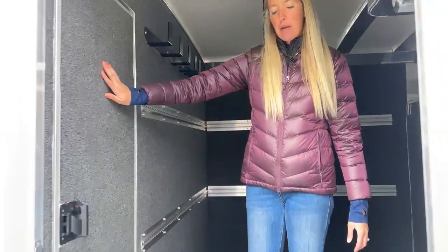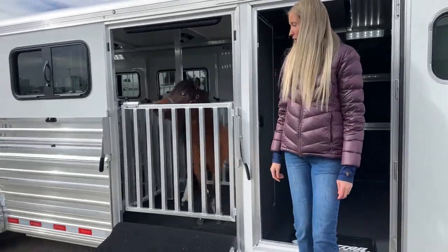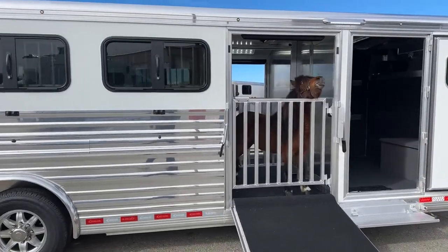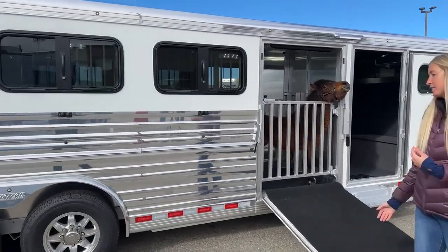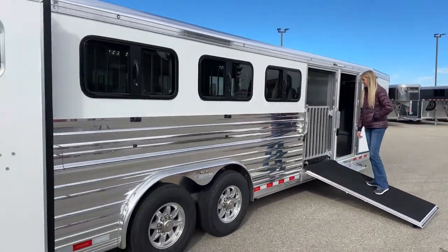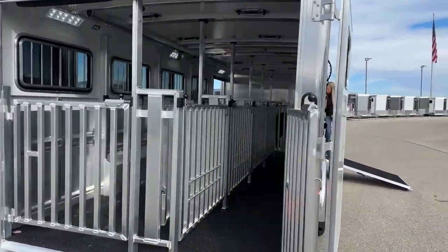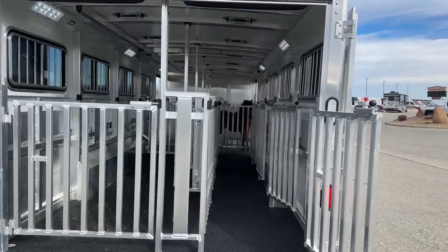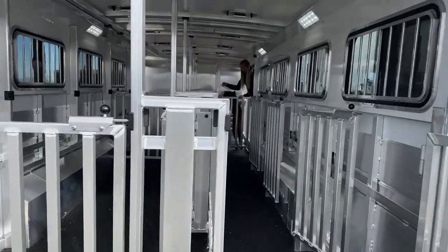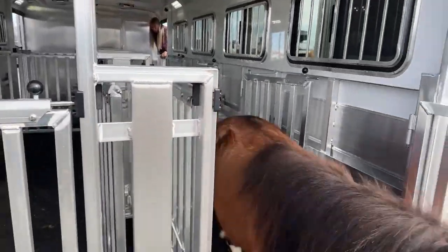Working our way out, we do have a step and a pass-through right here so if you're working off this trailer you can get through to your pens. We're going to get back to our co-star, who is very excited back here to show us this alley system. She's going to demonstrate this 60/40 pen setup — that gives you the 60 pens on one side and your 40 alley on the other. She's going to show us a little bit how it works.